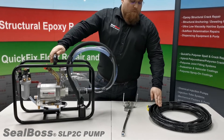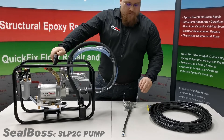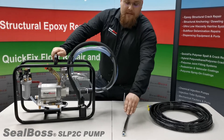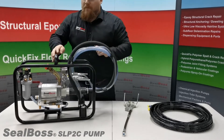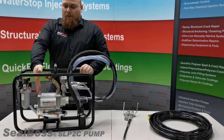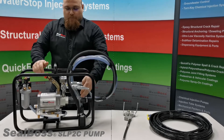This pump comes standard with two high pressure injection hose lines as well as a dual component applicator and slide coupler attachment. To briefly go over the components of the machine, we have our piston housing and two pistons.